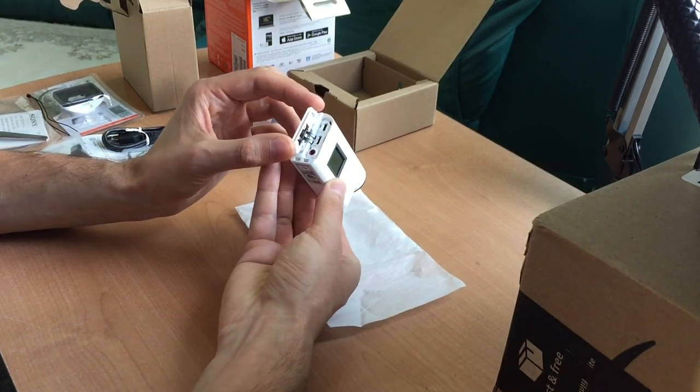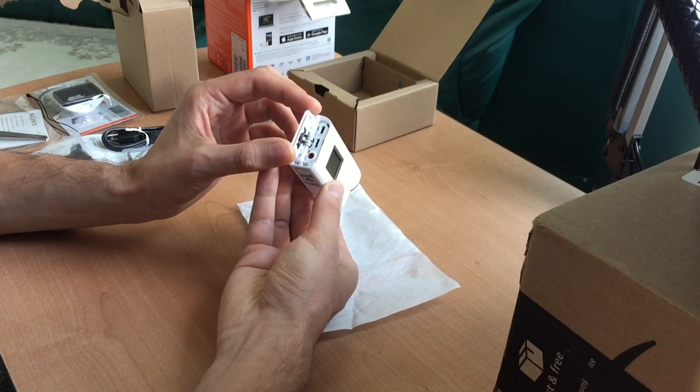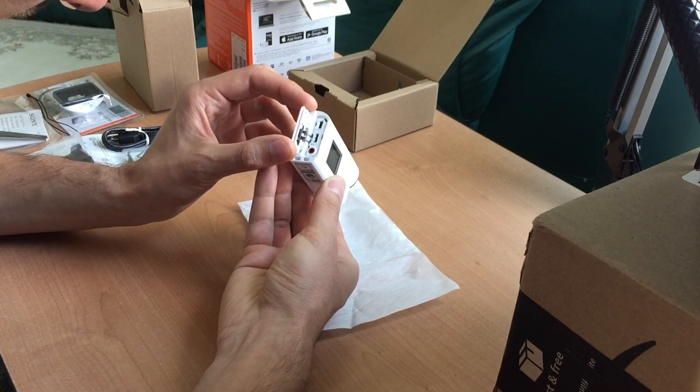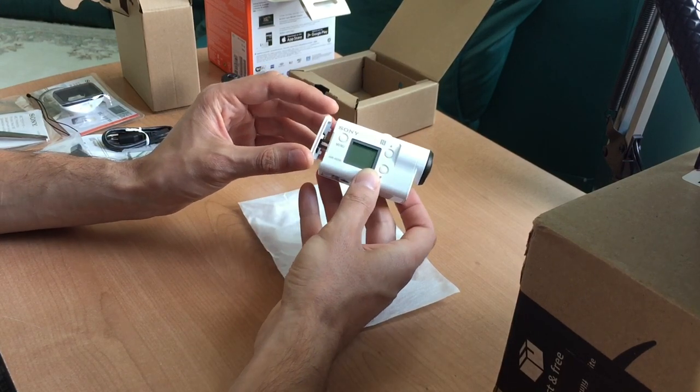Compartment number one: we have HDMI output, mini-USB multi-input output, and plug-in power. So mini-USB is for plug-in power, HDMI output is for video, and we have an audio jack which is for an external microphone.